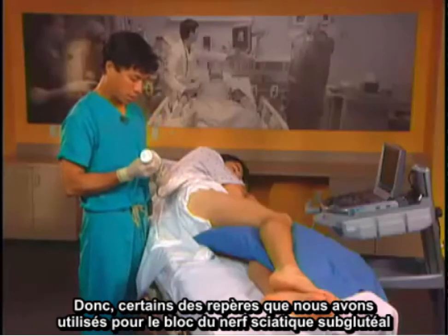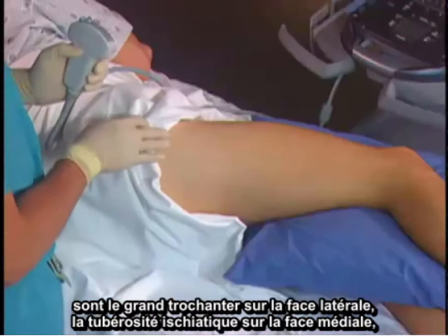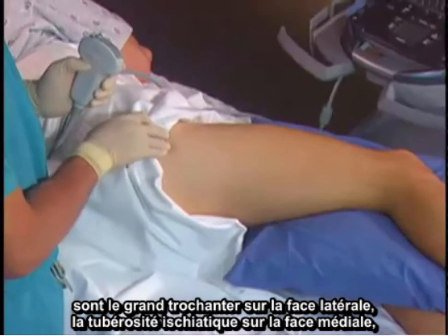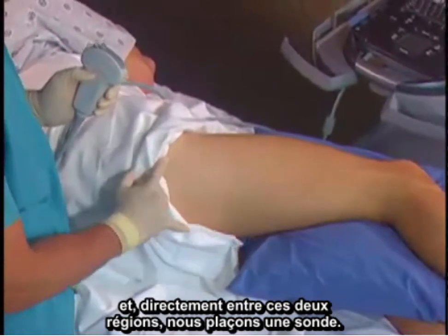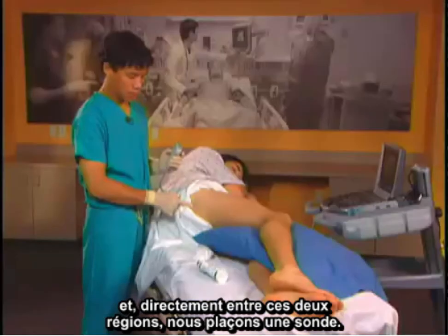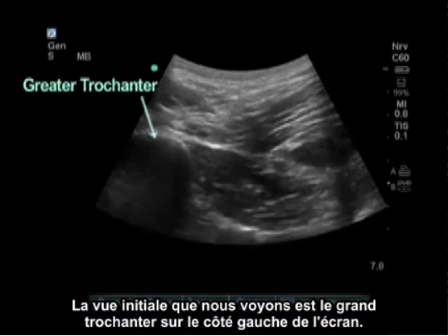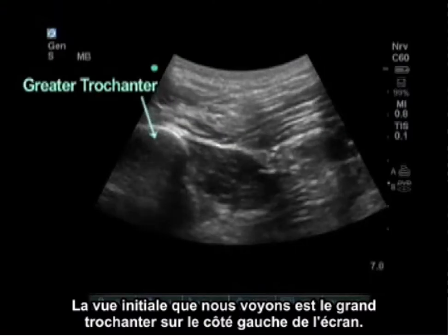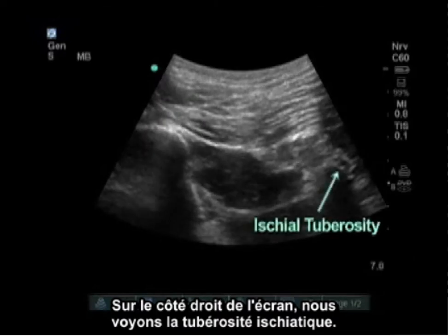Some of the landmarks we use for the subgluteal sciatic nerve block are the greater trochanter laterally and the ischial tuberosity medially. Directly in between these two is where we place the probe. The initial view shows the greater trochanter on the left side of the screen and the ischial tuberosity on the right side of the screen.